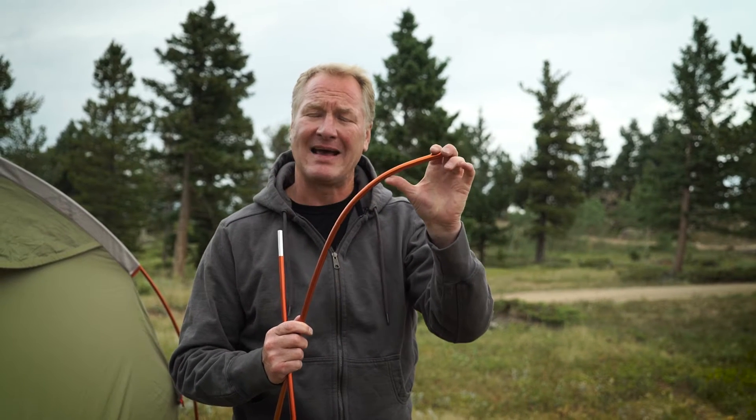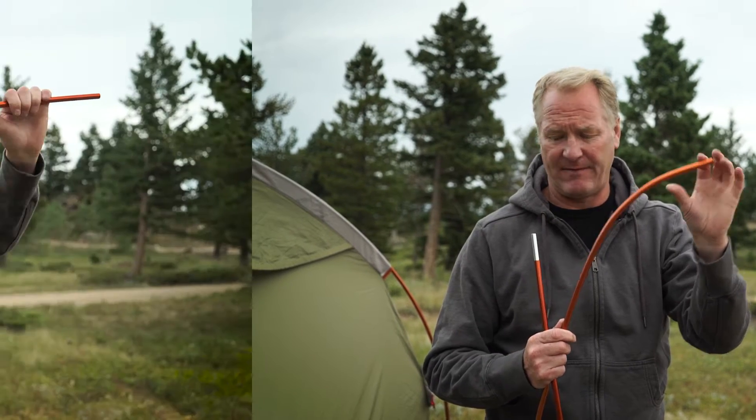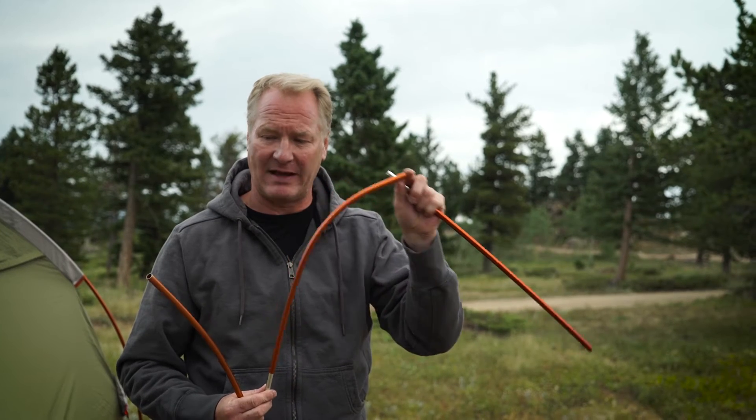This is being caused by the tent being in a windstorm way beyond the capabilities of the tent itself. If this does happen to you, we do sell replacement sections. It's a very easy replacement to switch out a section of your damaged pole like that as well.